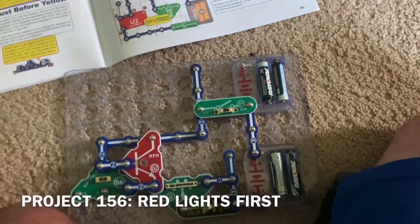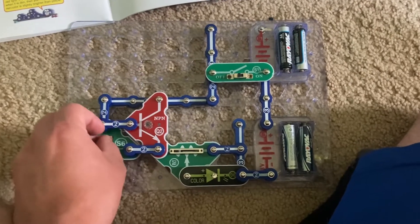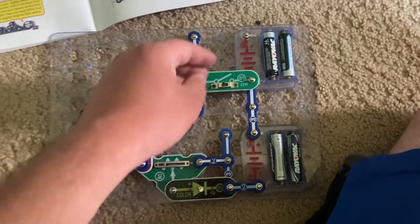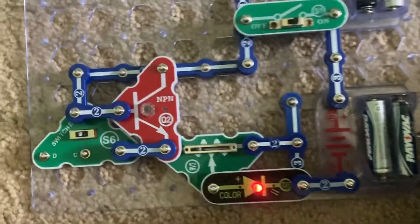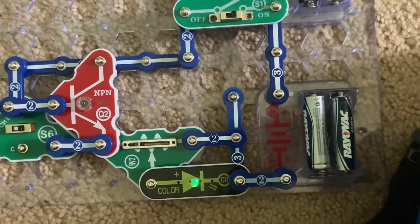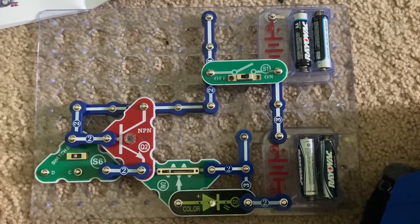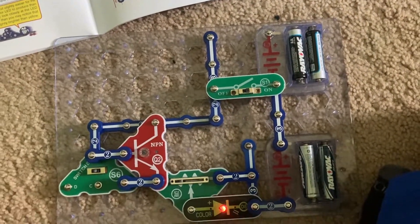Project 156 is red lights first. I have the switcher set to the middle position and the RV2 lever set all the way to the left. When I turn on the slide switch the color LED lights — you see mostly red, no blue — because on this setting the LED is only receiving three volts of electricity. These batteries are not included in the circuit yet.